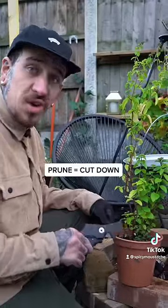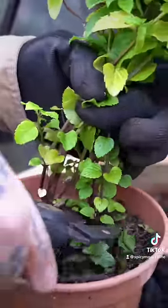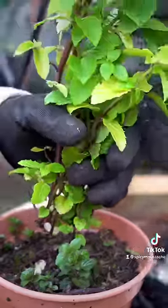Tip number three. If you have mint growing in the garden, like this chocolate mint, prune it completely. It will go dormant and come back to life next season stronger and more vigorous.